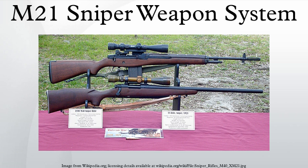The M25 Sniper Weapon System is an upgraded version of the M21, developed by 10th Special Forces Group's armorers for use by United States Army Special Forces and United States Navy SEALs in the late 1980s. It saw some use during Operation Desert Storm in January and February 1991.